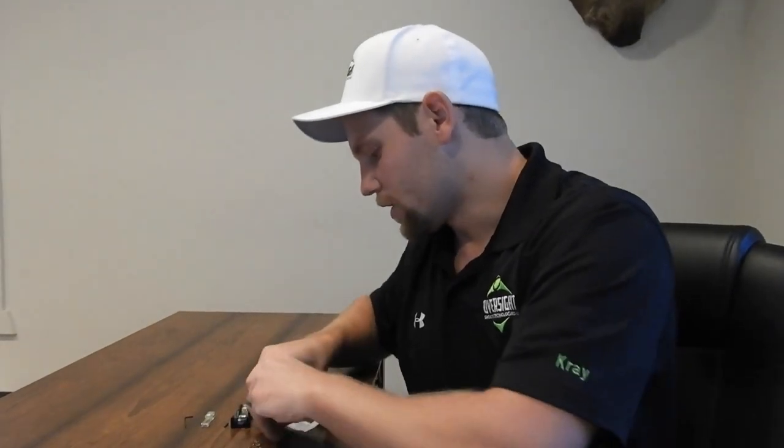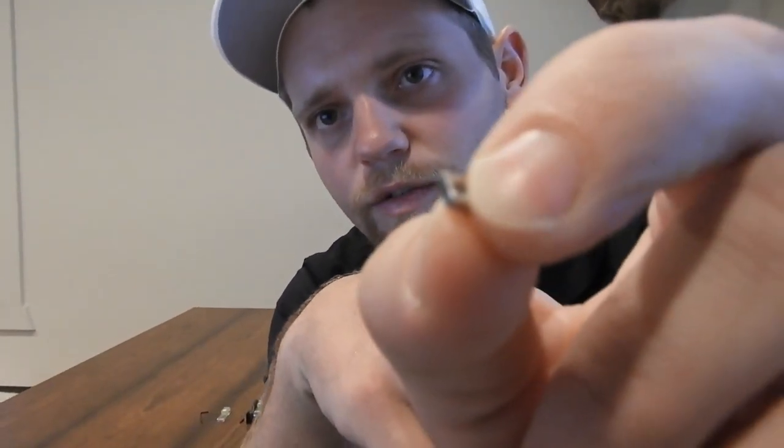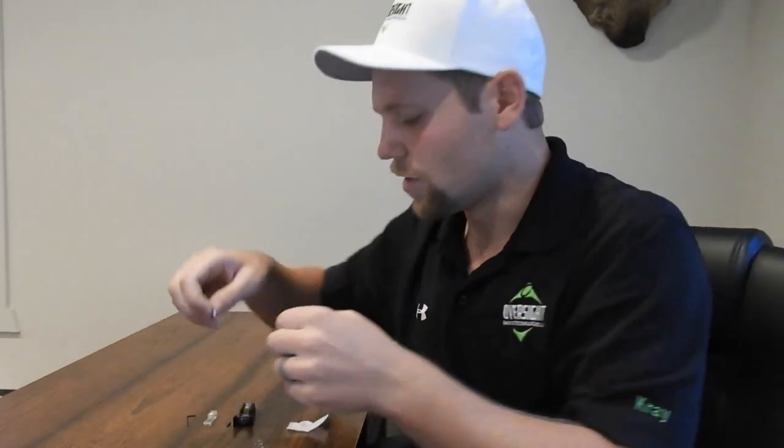Here's what those nuts look like. This is the 4-40 that slides into the sight, and this is the 2-56 — also slid into the sight. They're stainless steel nuts, so no problem there.